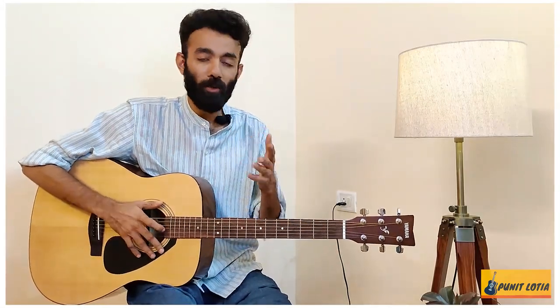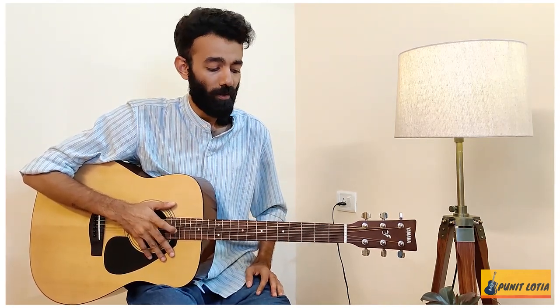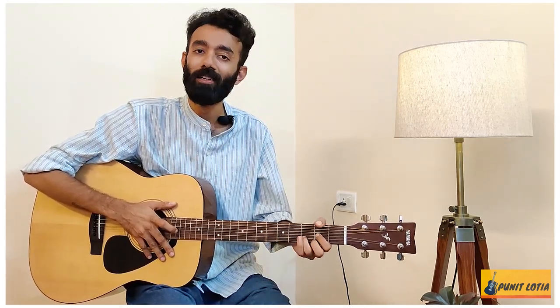So friends, do practice. It's a very good song and you can play your own versions. If you have any questions related to this video, comment in the comment section and use the hashtag GiveMeYourStrum. We'll see you on Saturday. Thank you.